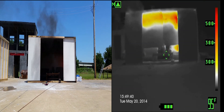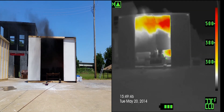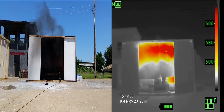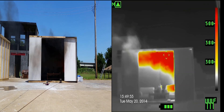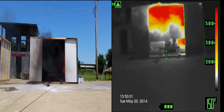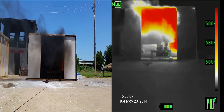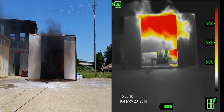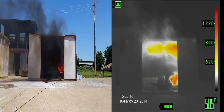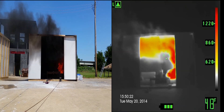Now look at the top of the back of the couch — it's hard to see it off-gassing there from the radiant heat. Now the other arm of the couch is starting to off-gas. Now the other arm just ignited. The couch cushion's on fire. Now that upper level is probably right around 1,000 degrees.